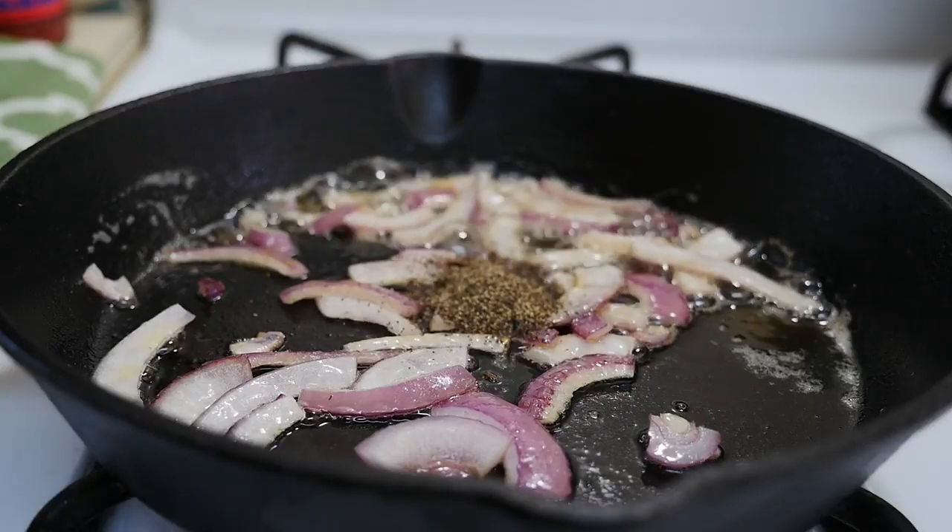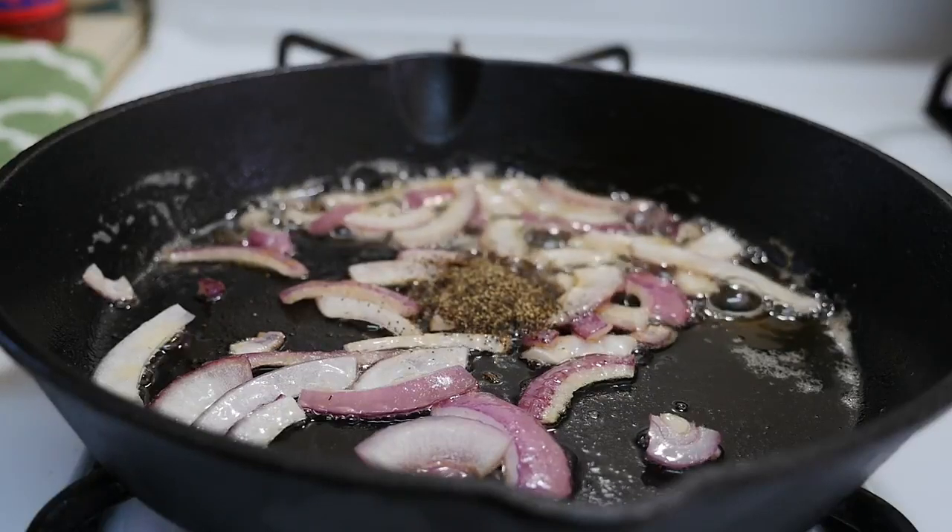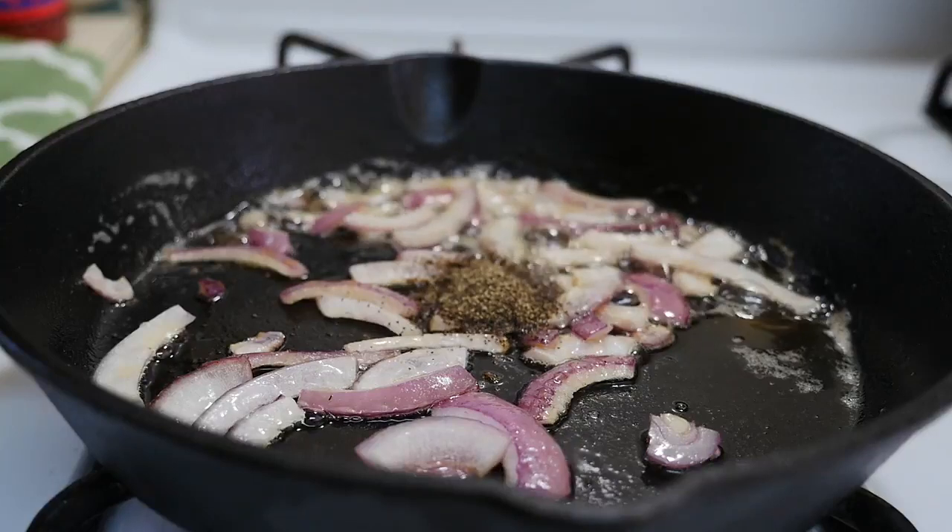I'll add some black pepper, sea salt, paprika, and sugar.